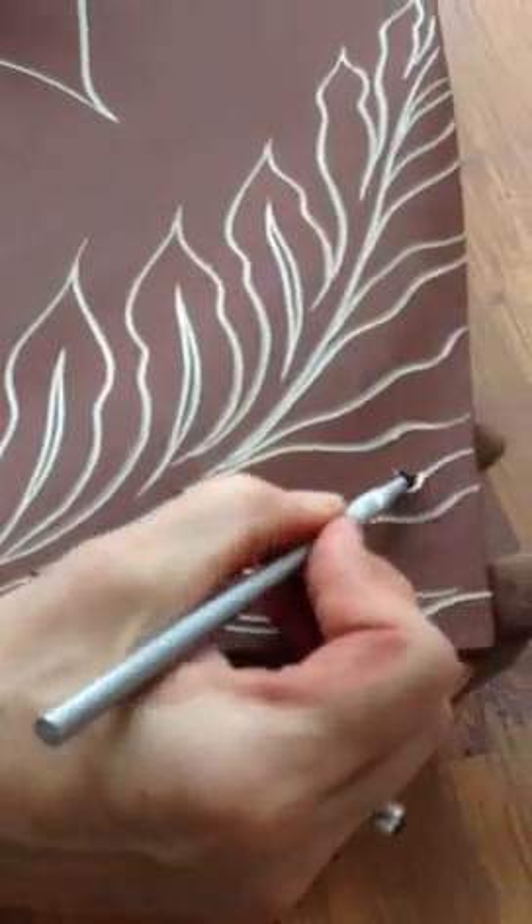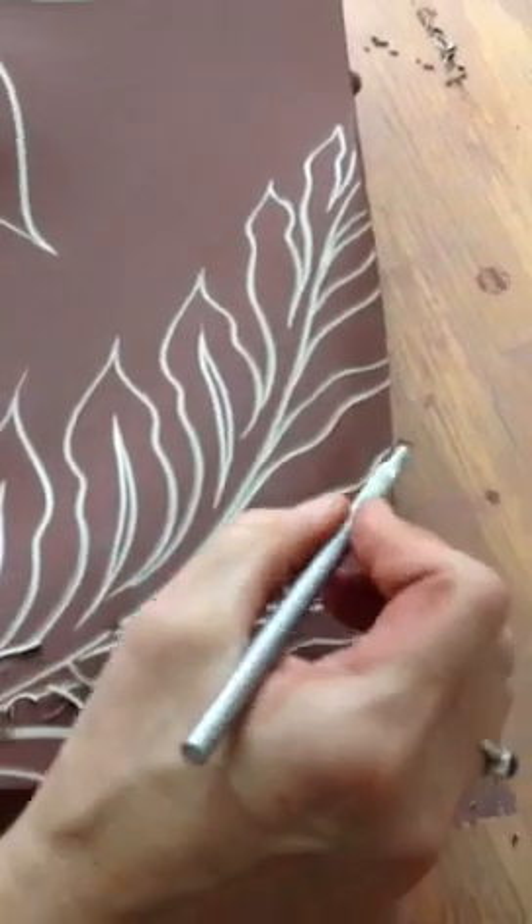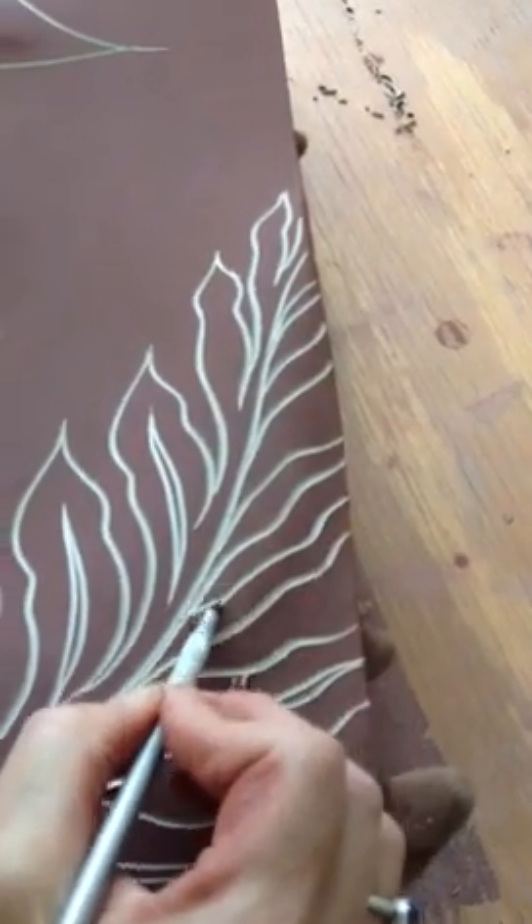This clay is perfect. I'm so happy to be carving. It's very soft — it's not too wet and it's not too dry.